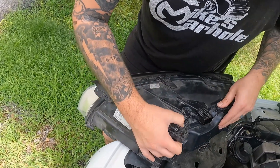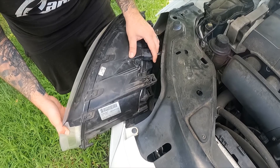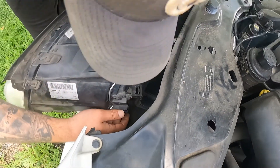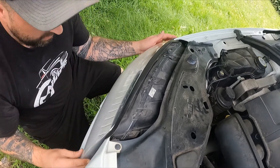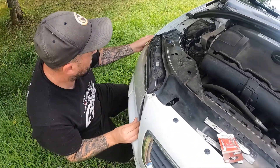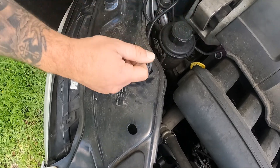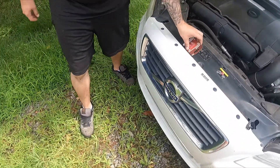Putting it back together is the exact same process — all clicked back together, put it back in the car. There's a couple of spots to help seat it; there's a little tab right here that lines up, and I believe there's another one somewhere else too. Just go slow, put it in, and you'll get it positioned correctly. These clips can only go in one way — slide it in, lock that side, slide the other one in, lock it in.